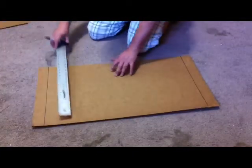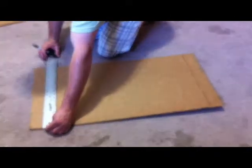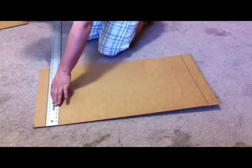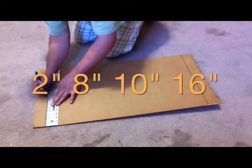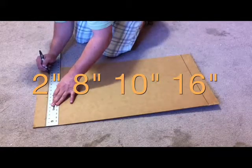Next, place your straight edge again against one of the solid lines and you're going to be making four marks along that solid line. You're going to do a mark at 2 inches, 8 inches, 10 inches, and 16 inches.